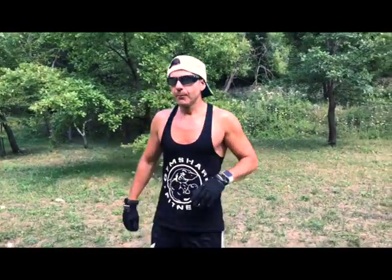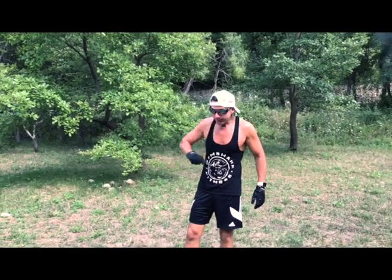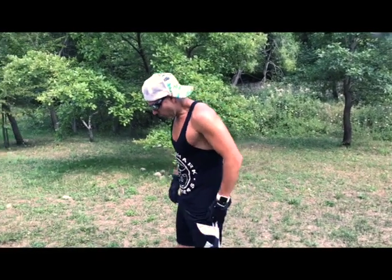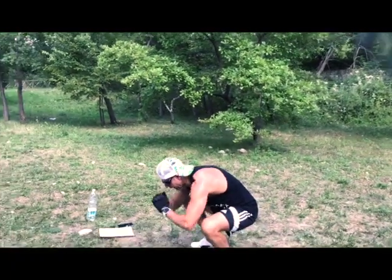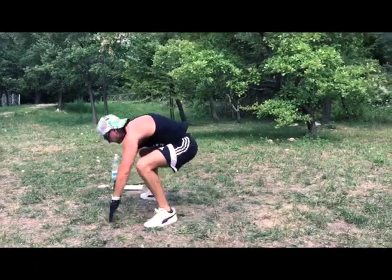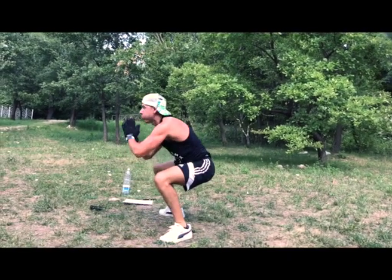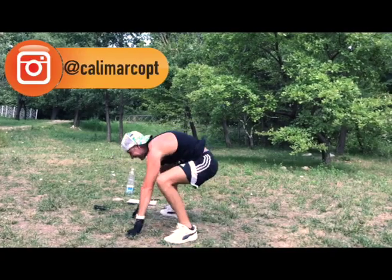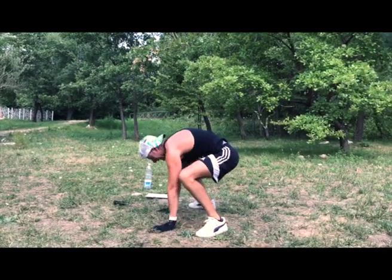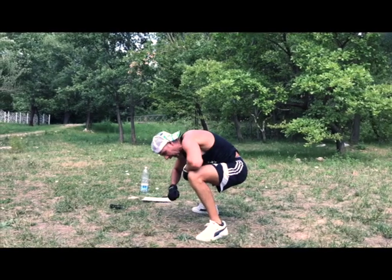When you do it, you hate this movement — but after, you will be happy that you've done it. The last one — the killer — half burpee. This will be hard! I will try my best. Let's see what happens. Go! One more! It's finished! Good!